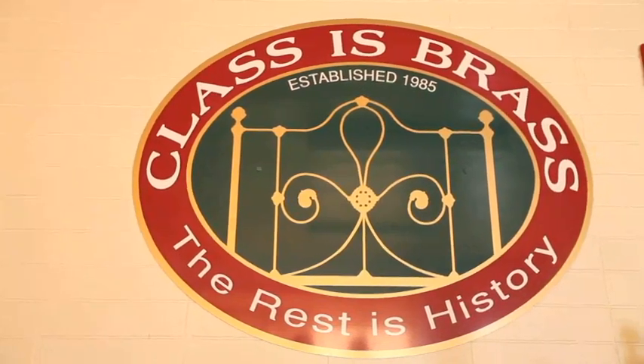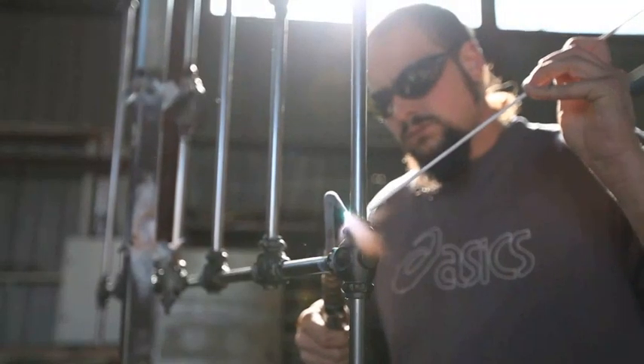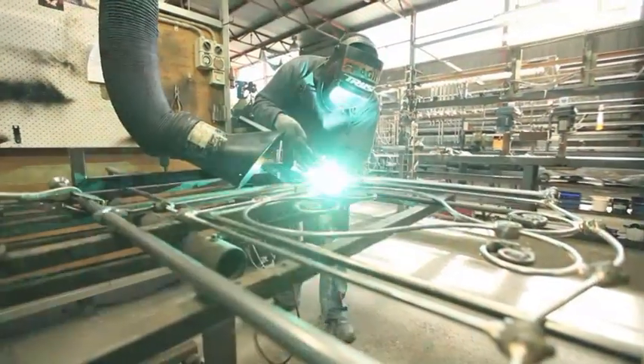Since 1985, Classies Brass have been manufacturing genuine cast iron and brass beds. All Classies Brass beds are handmade in Australia from genuine cast iron, not an inferior aluminium imitation.